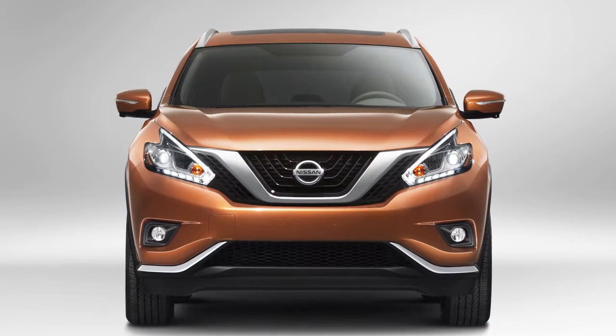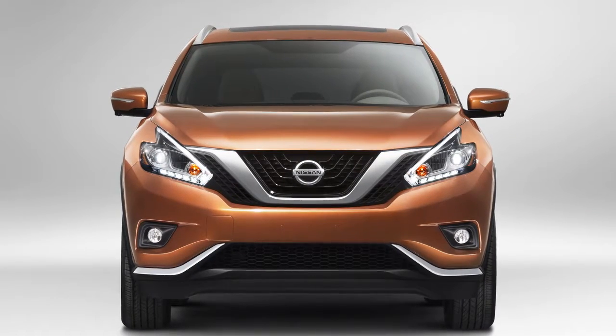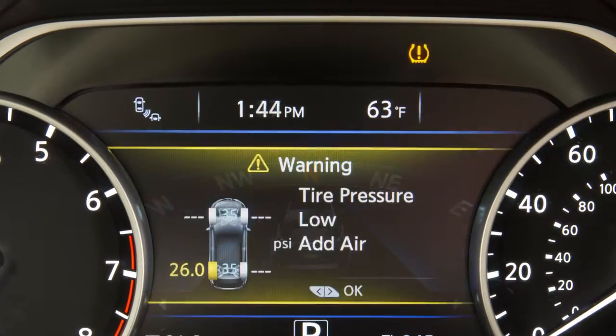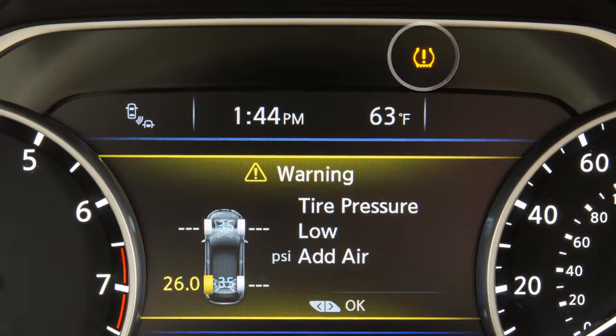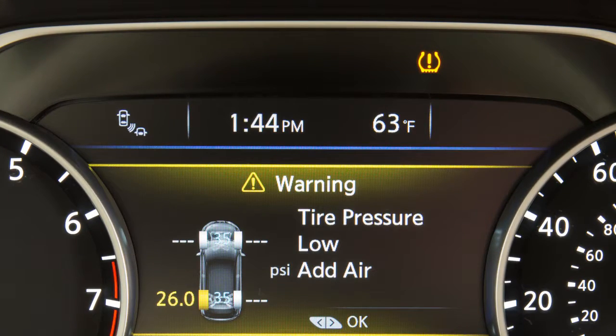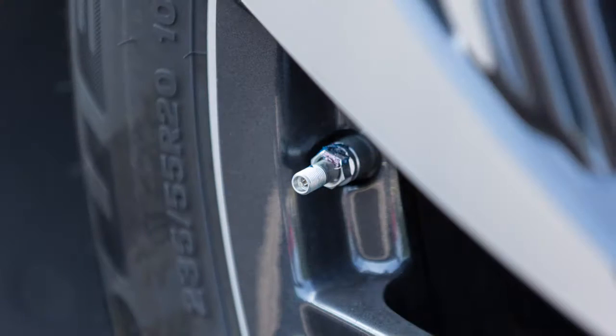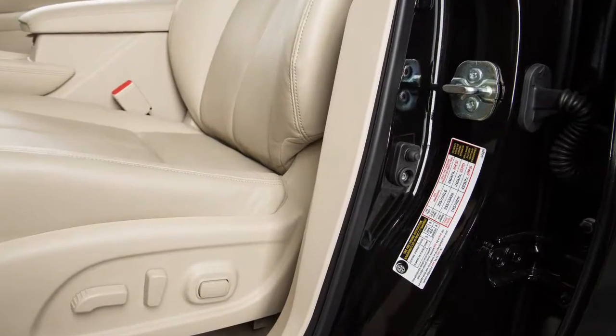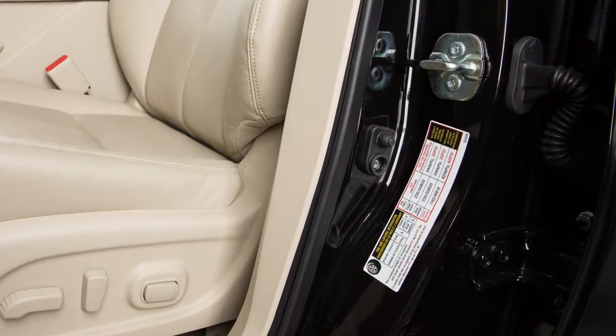Your vehicle is equipped with a tire pressure monitoring system, TPMS. The low tire pressure warning light will illuminate and this warning message will appear in the vehicle information display when one or more tires are low on pressure and air is needed. Adjust the tire pressure to the recommended cold tire pressure shown on the tire and loading information label.